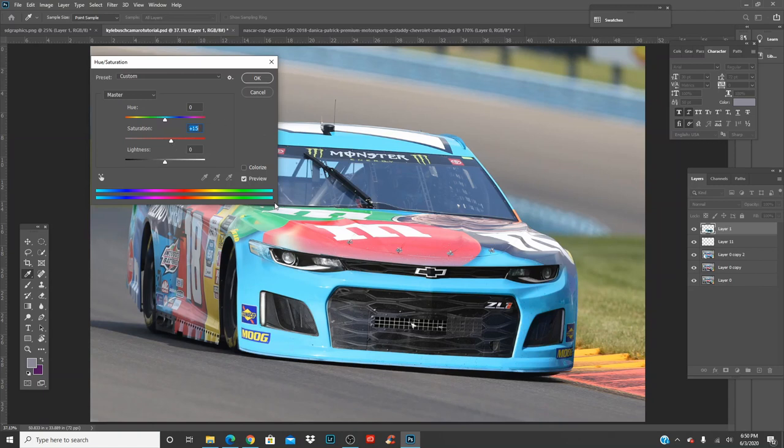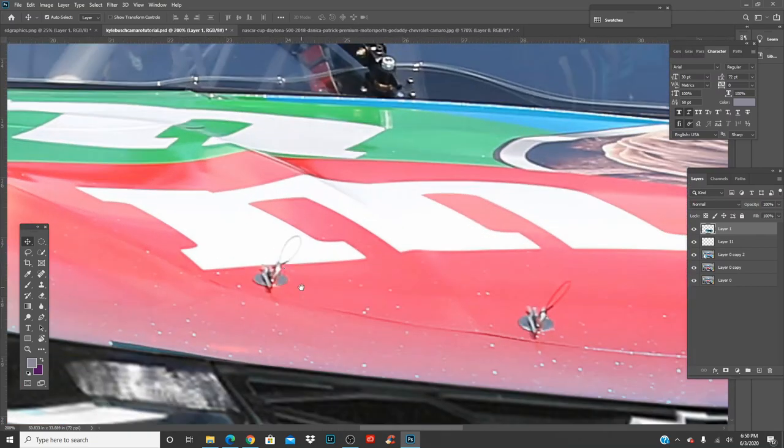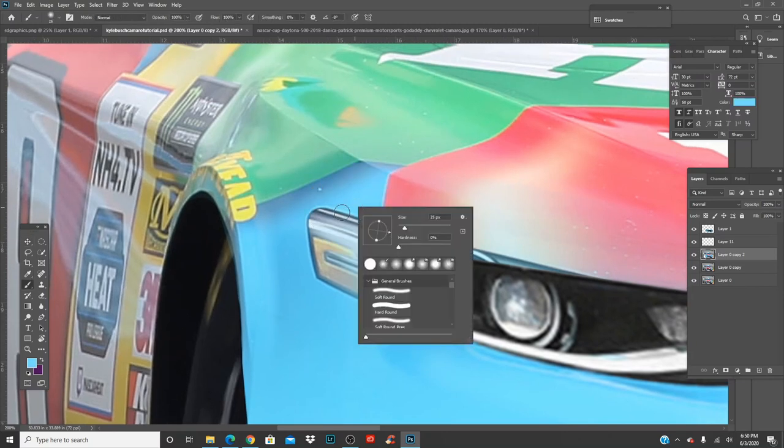Saturation just boosts the colors, and lightness makes it darker or lighter. Press OK — we're almost done. I think we won't have to worry too much about the red M&M. Let's come over here, click the color around the light, get a zero-hardness brush, and paint this light out.